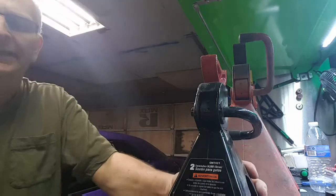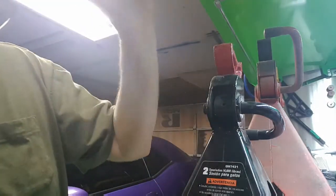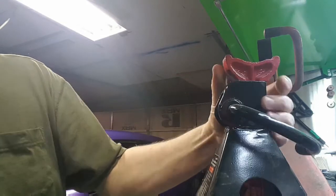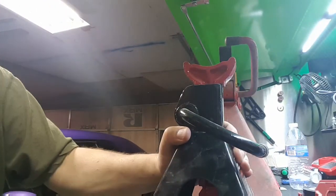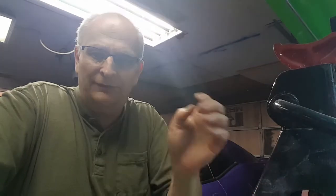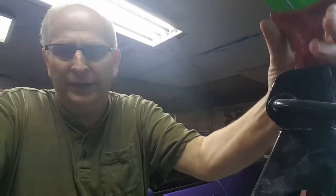I have an ACDelco one — it's a 210. I like this particular one. It's small enough that I can use it for my Challenger. I can put it under there, whereas some of the bigger ones you have to jack up taller. This one you can put up under there really quick if you have to run it up.